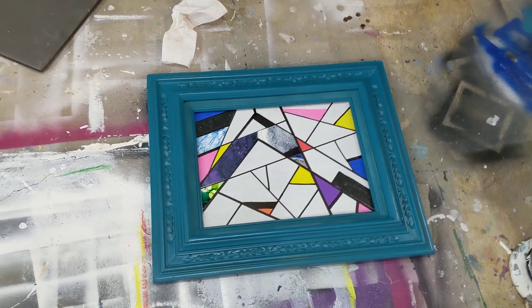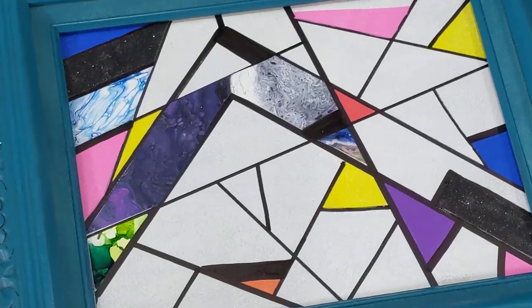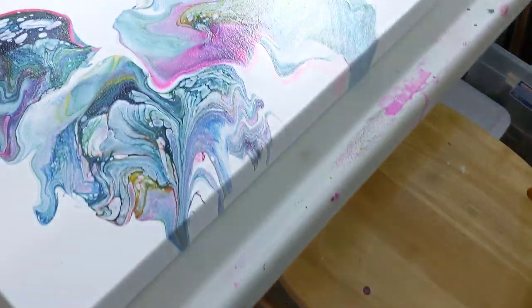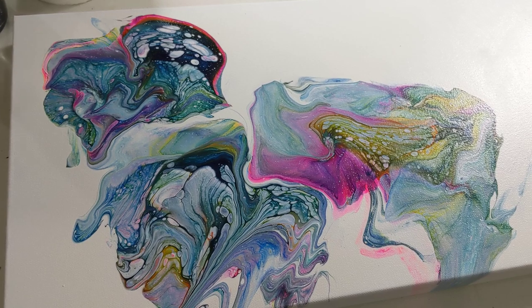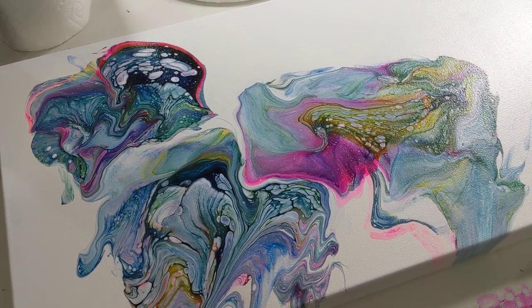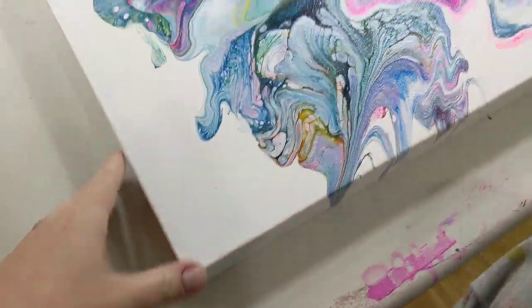Hey everybody! I have been working on some projects, such as this one which is in the works, and I am using bits of poured canvases. If you want to see a finished one, there's one on my Facebook and my Instagram. It's huge — like 34 by 34 or something. The canvas I'm painting today needs some bright colors, and the one I'm doing today is going to be meant to be cut apart.